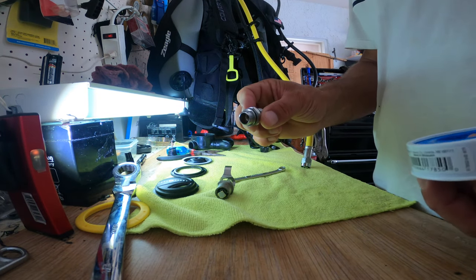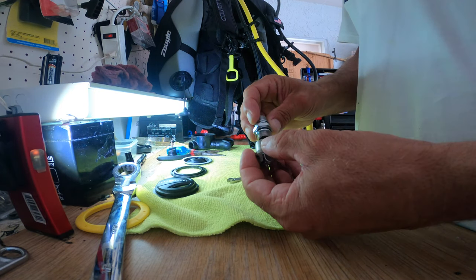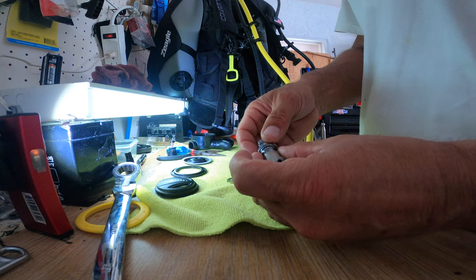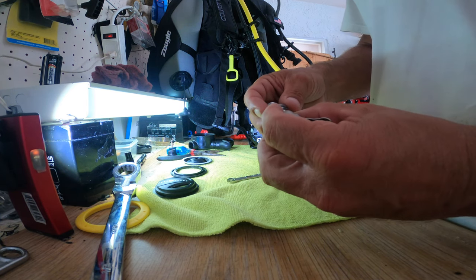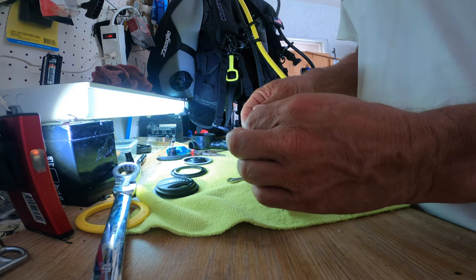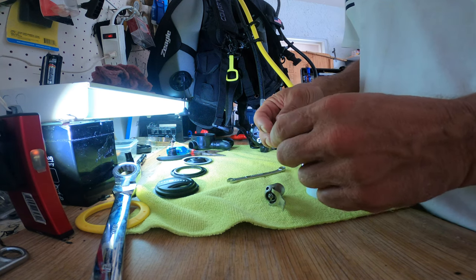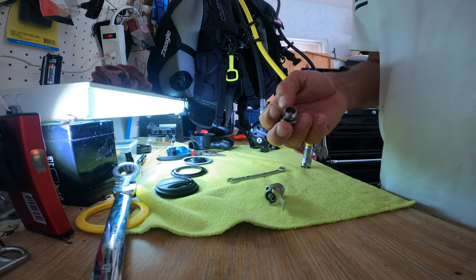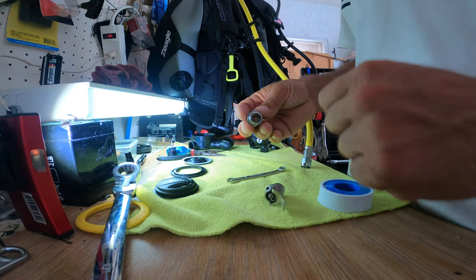The last part is to go ahead and put some thread seal tape around this part - it fits straight in here and will lock this part up, sealing toward the valve itself, making it completely airtight. The seal that was on here before was actually a lubricant fluid, and I don't trust it too much, so I'm going to put some normal thread seal tape on there - not much, clockwise of course - that way when you turn it in, it's ready to be reinstalled.